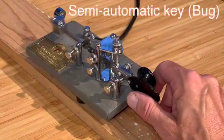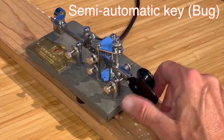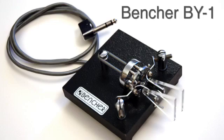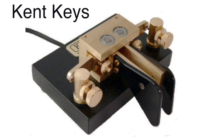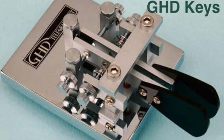Here's the Vibraplex bug. You hold it just like you would an iambic key. The Bencher paddle — it's a fine entry key, but it needs to be heavier. Some other equipment to consider: Kent keys — cost-effective, well-made, and smooth magnetic return. Next is the GHD key from a company in Japan — an excellent key with spring returns, but smooth enough that it competes favorably with other keys that have magnetic return.